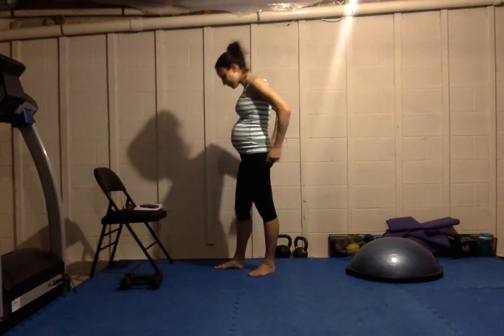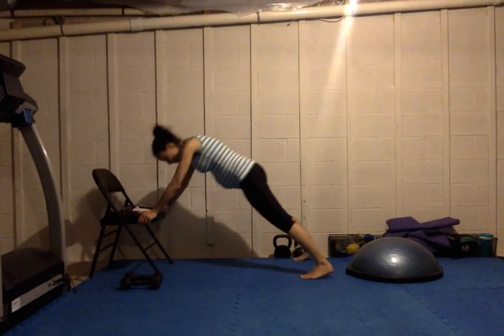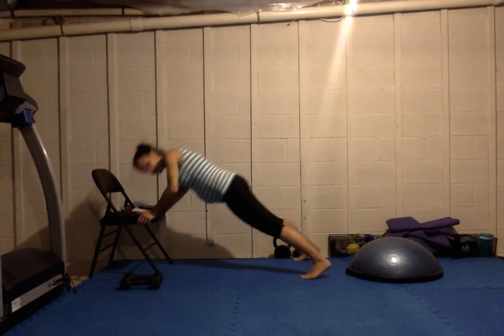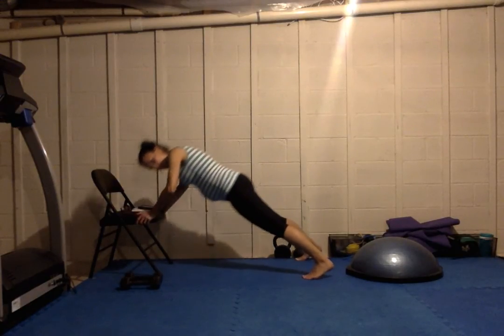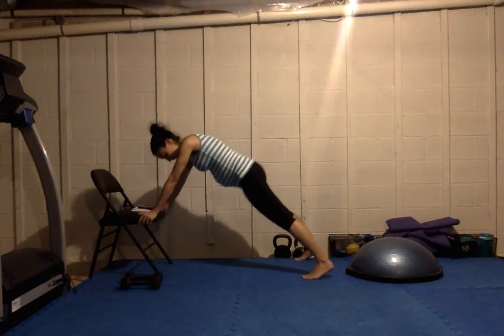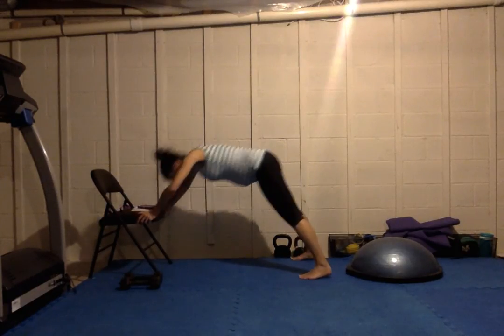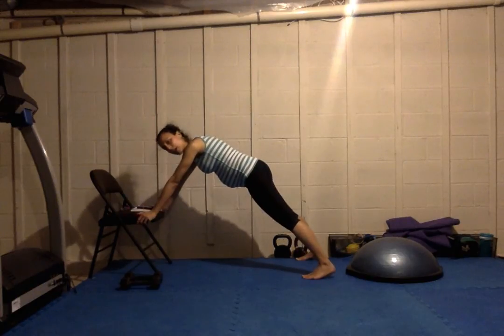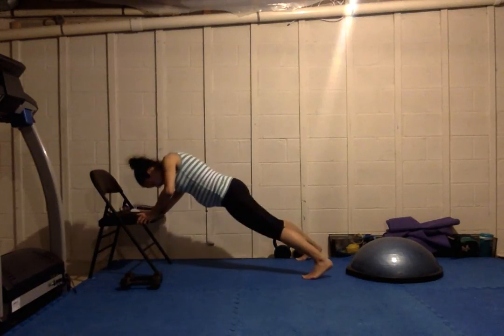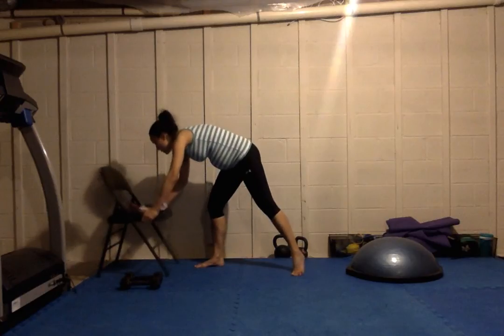Last round of push-ups. My feet are pretty wide apart, which makes it a little bit easier. Try to keep your body line nice and straight — I'm trying to keep my hips from popping up. You don't want to just do this type of motion; keep your body line straight, come down as far as you can and back up. Make sure you have something that's stable.